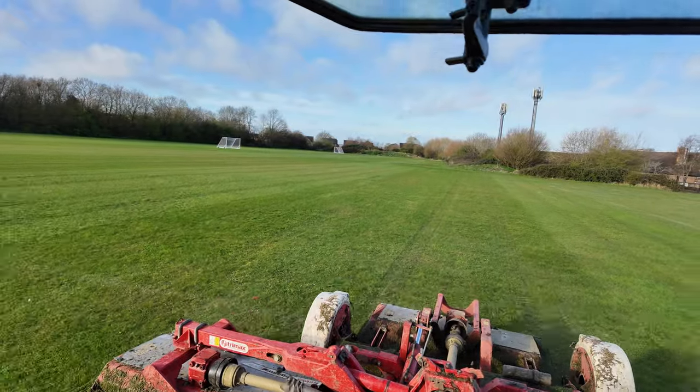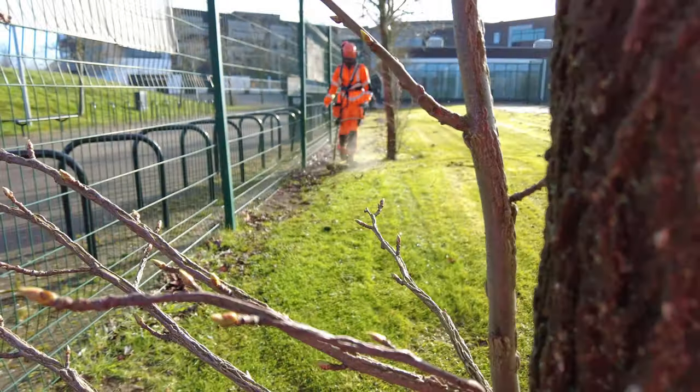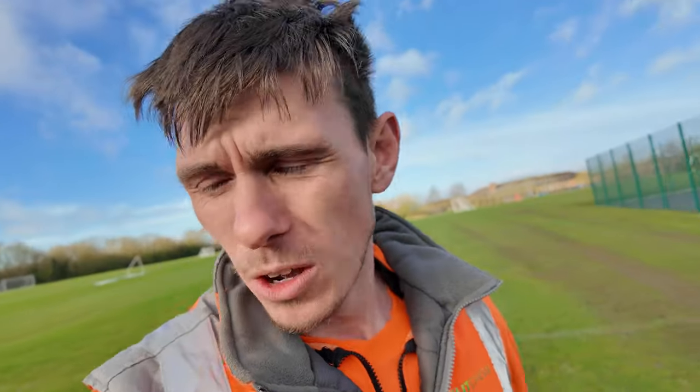The sun is out — happy days. The field is all sorted here and the lads are pretty much done as well, which is great news. We're changing to athletics line marking on the next visit, so we've not got to do any line marking and we can get in and out of here very quickly. We're now on to another sports ground — one of our regulars, lots of football pitches. Get the tractor over there, let's get cutting.